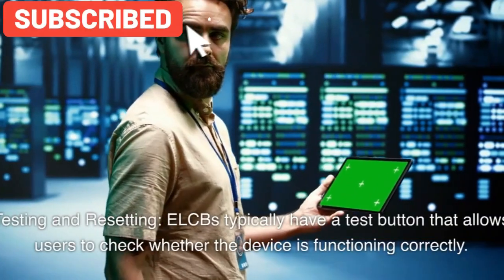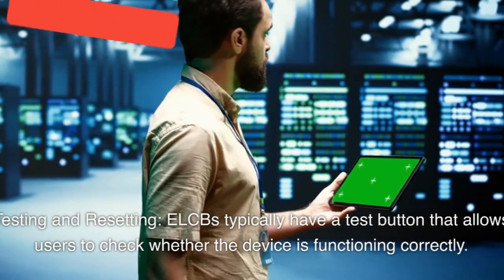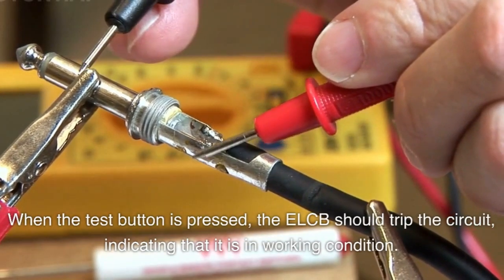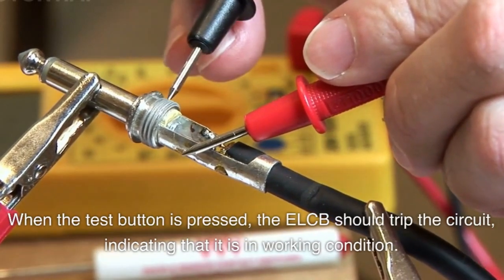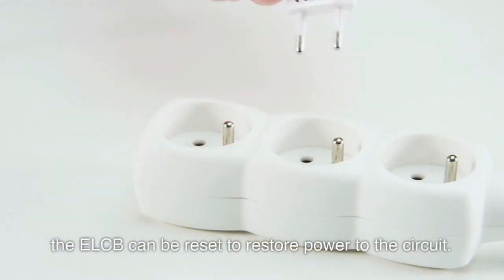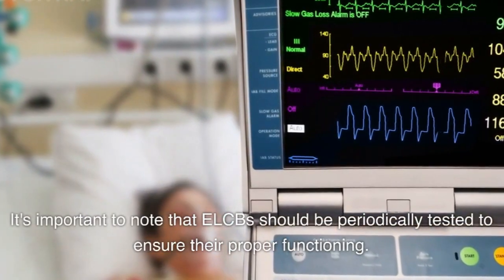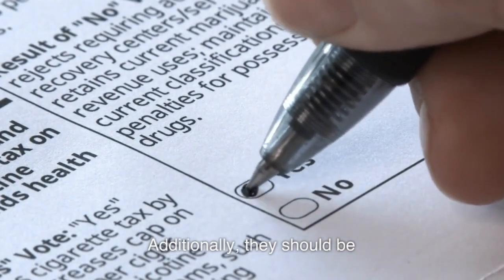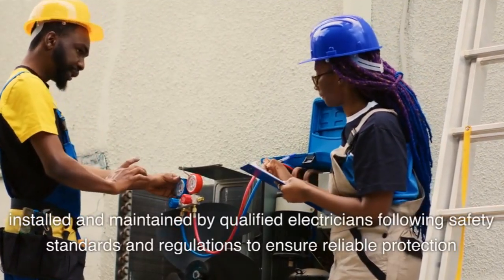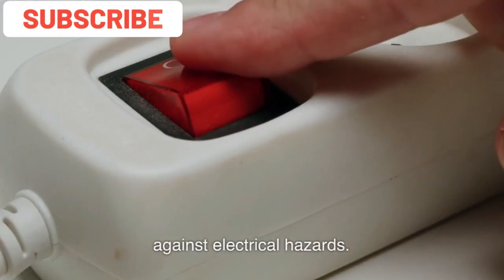ELCBs typically have a test button that allows users to check whether the device is functioning correctly. When the test button is pressed, the ELCB should trip the circuit, indicating that it is in working condition. After testing, the ELCB can be reset to restore power to the circuit. It's important to note that ELCBs should be periodically tested to ensure their proper functioning. They should be installed and maintained by qualified electricians following safety standards and regulations to ensure reliable protection against electrical hazards.